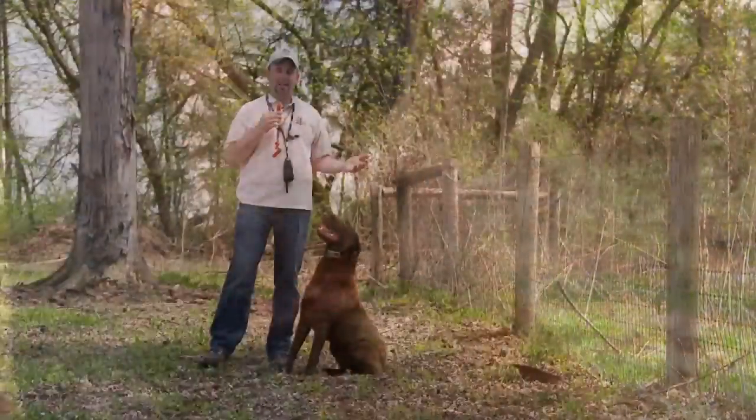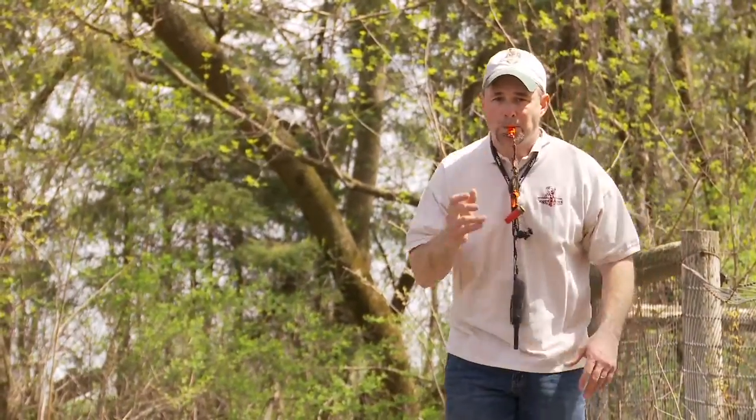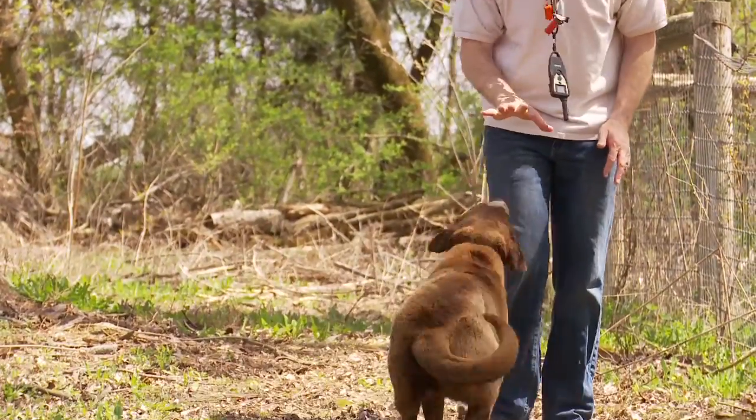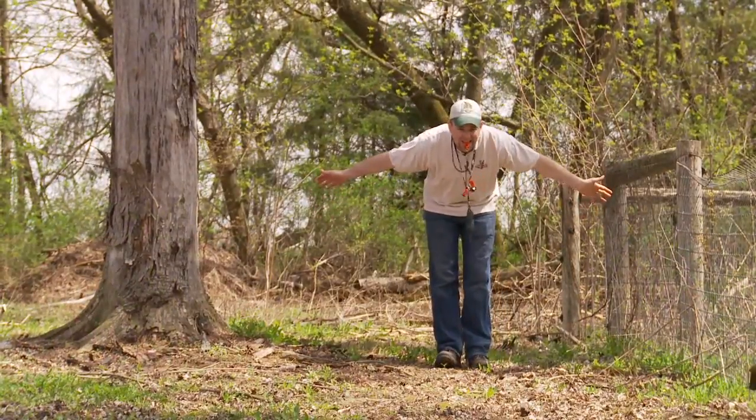You'll ultimately then use the command 'here' with three short blasts. Alex, here. Again, we're going to do this three or four times as we cast him away and he comes back towards us, and the last time we'll just be using the whistle to mean 'here.'